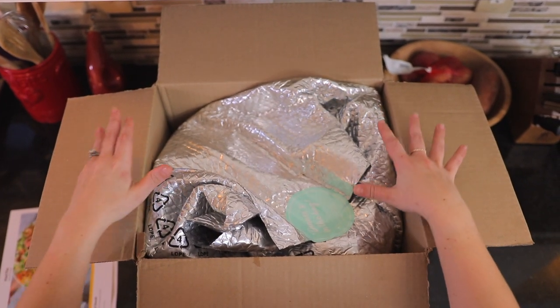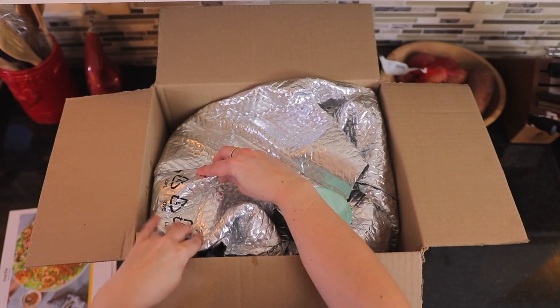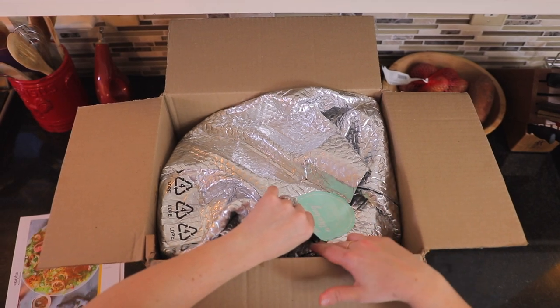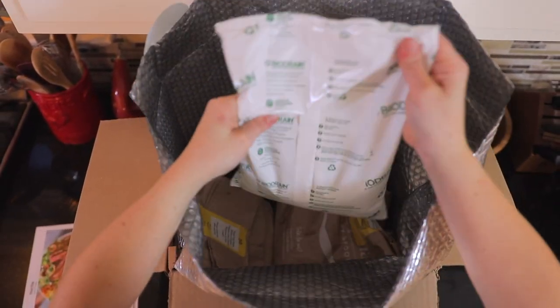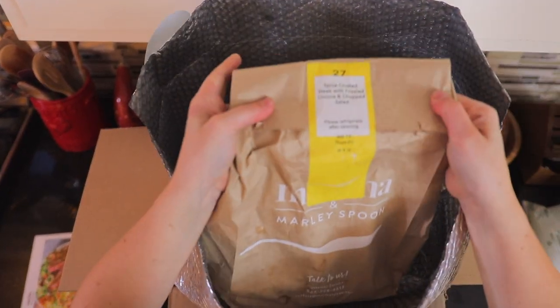In here you have all of your ingredients. Everything's going to come with some ice packs. This insulation here is recyclable with your number four plastics. And then all of your ingredients are going to be in here. The ice packs are bio drains, so follow those instructions. They put everything together for you in ingredient bags.